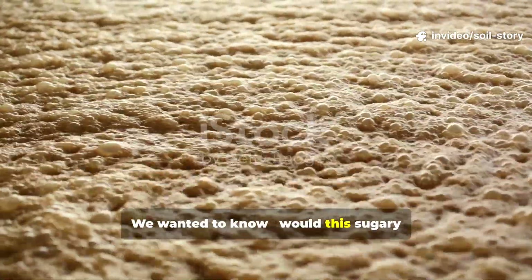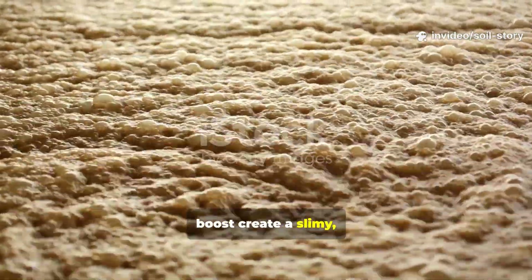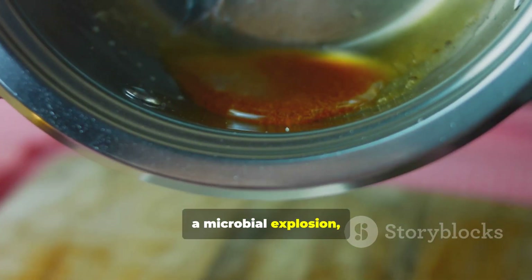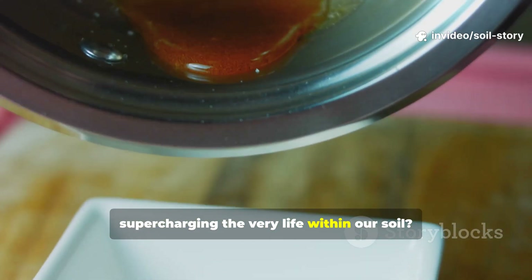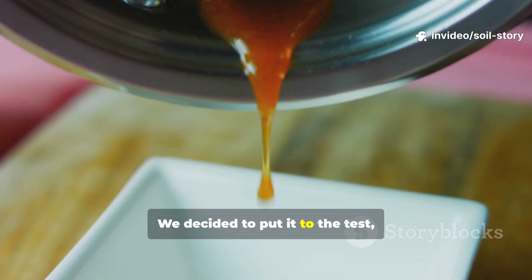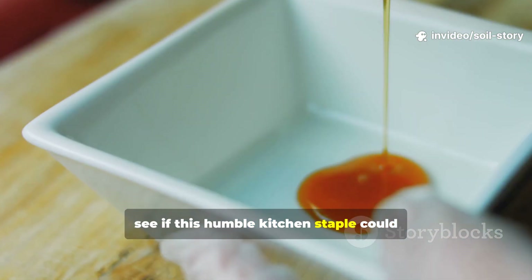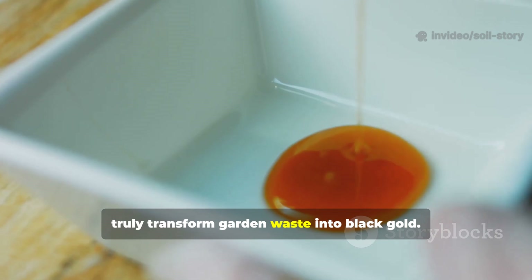We wanted to know: would this sugary boost create a slimy, pest-ridden mess, or could it be the secret to unlocking a microbial explosion, supercharging the very life within our soil? We decided to put it to the test, documenting every step of the way to see if this humble kitchen staple could truly transform garden waste into black gold.